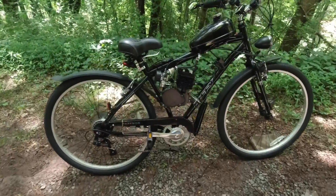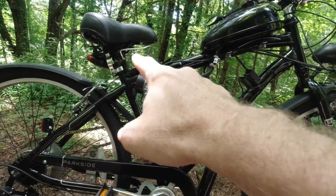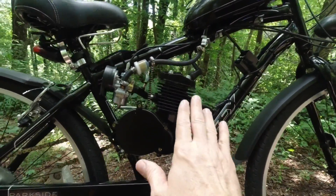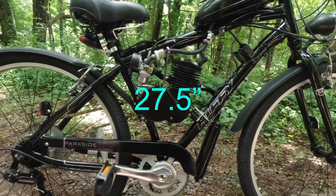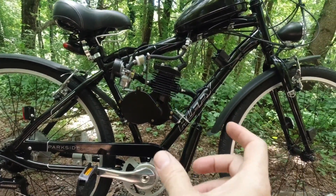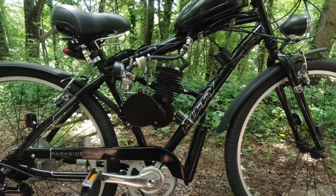If you have one at home, you need a bike that has this open space in the frame — enough room to put the cylinder and the engine. It's not that big. This is a 26-and-a-half-inch bike and it's a little narrow at the bottom, but I was able to fit it in with just one slight change.